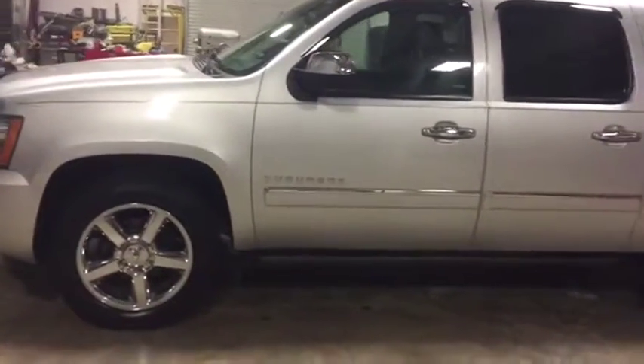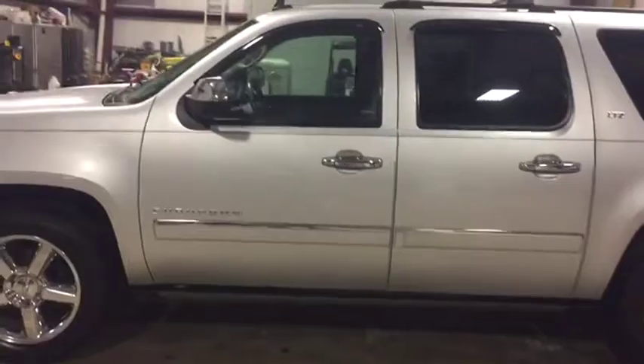It's got the big, nice 20-inch wheels — those nice polished aluminum wheels. It's got the nice chrome pack on the outside.